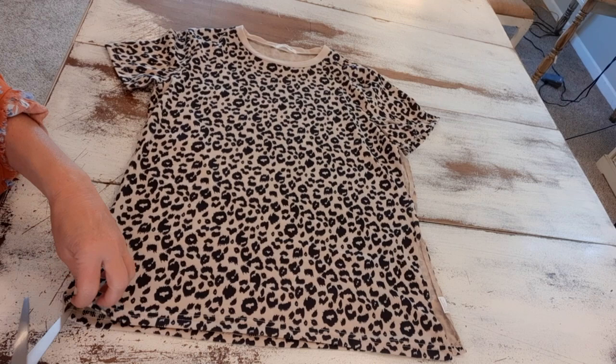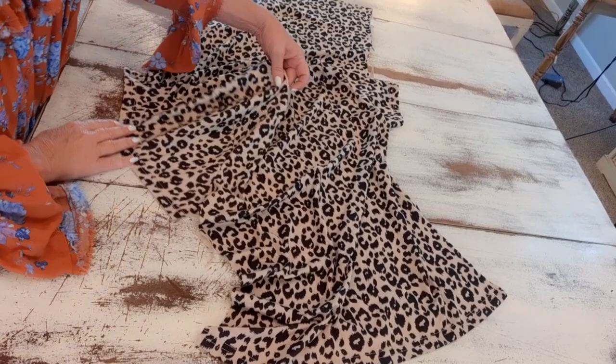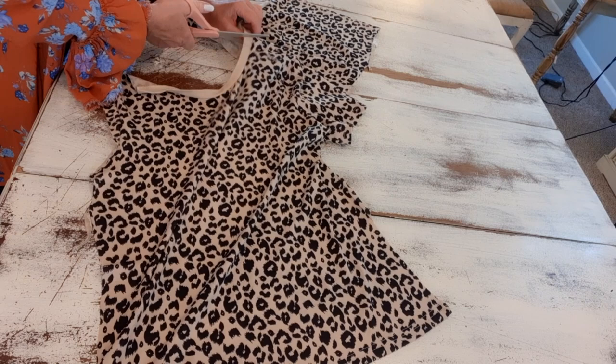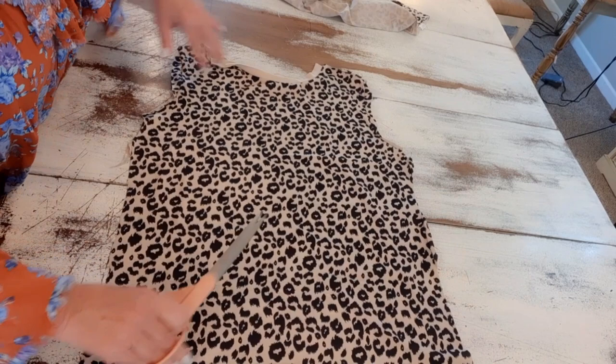I'm starting with the animal print shirt. I'm just cutting it open to make it easier to work with — cutting down the sides, into the armpit, and across the arm so I don't have to fight with two layers of fabric. I might cut this arm off so it lays smoothly as well. I'll save all those pieces since I use animal print on a lot of different things — purses and such — so nothing will go to waste. Now we have a nice flat front piece.